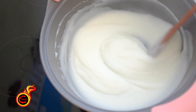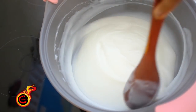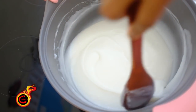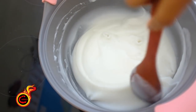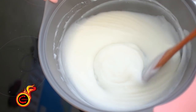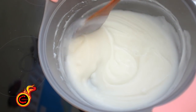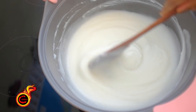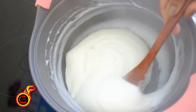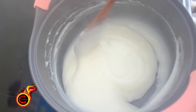You can try it in the same way. This is perfect. The taste is correct. You can try it. Now you can try it in the same way. But this is almost done.